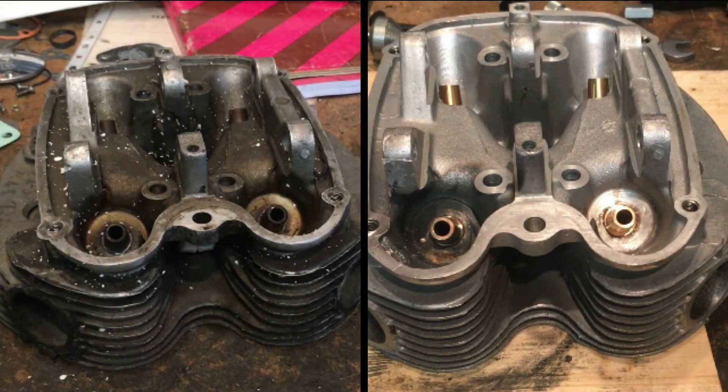Hi everyone, Angus Campbell here, Wednesday the 11th of March 2020. Quickly following on from the last video with respect to the cylinder head on the A70 Lightning - what I forgot to do at the end of the last video was show you the before and after. So here it is now. Originally the head as bought was absolutely filthy, had parts missing, but the casting was in very good condition and cleaned up very well. We did find a slight hairline crack but we've repaired that.